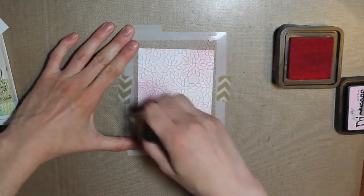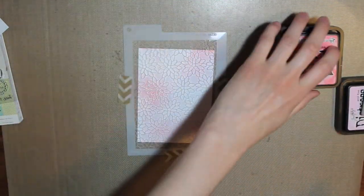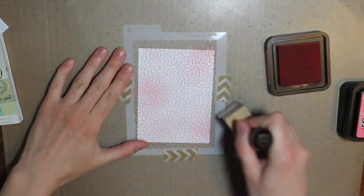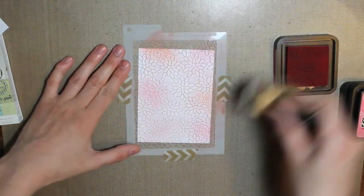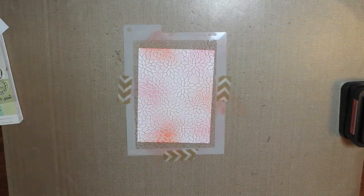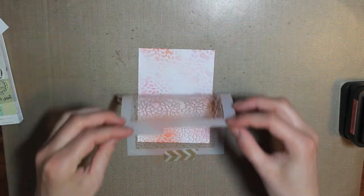So now I'm going to add my next color, which is Worn Lipstick. And then my last color I'm going to use is Ripe Persimmon, which is a little bit more orangey. When I'm done putting that on there, I'll just peel my stencil back and then set that piece to the side.